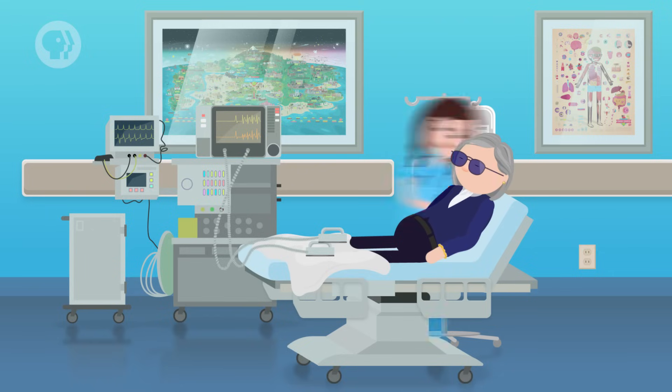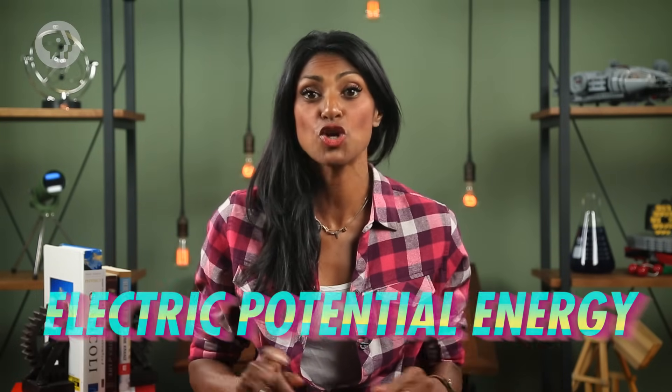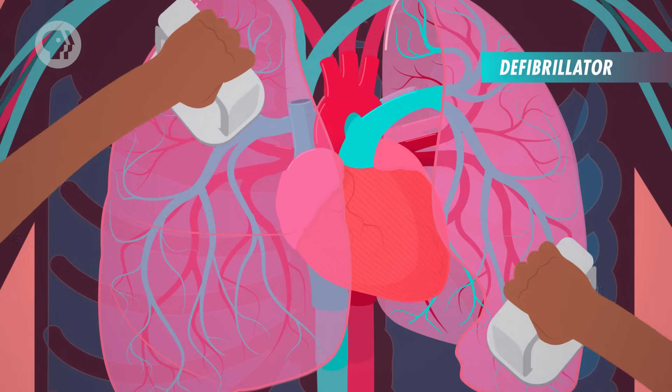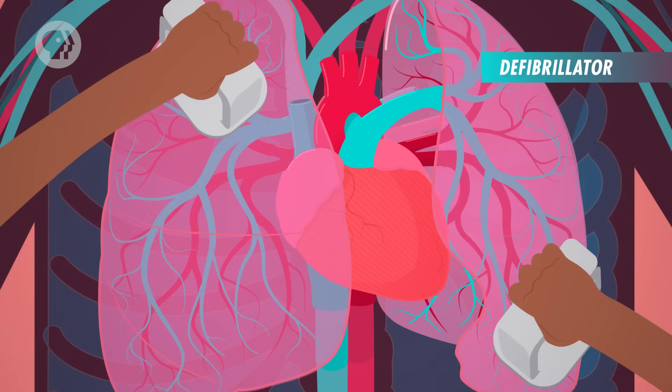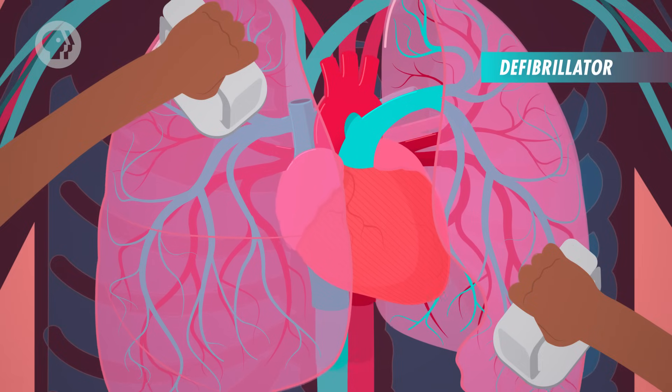You've probably seen it on TV: a person collapses in a hospital, the doctor rushes over with a couple of paddles, puts them on the patient's chest, and shouts 'Clear!' After a jolt, the patient is saved! That life-saving technology is real, and it works because of two main electrical principles – electric potential energy and capacitance. Those paddles are parts of a defibrillator, which is basically just a really big capacitor. It uses electric charge to store energy, which is then discharged into the patient's body. The current stops the irregular contractions of the cardiac muscle, and gives the heart a chance to start beating normally. Get ready, because this lesson has the potential to save lives!